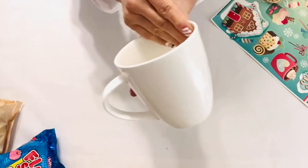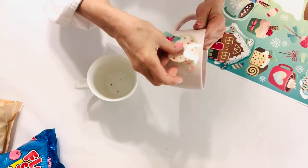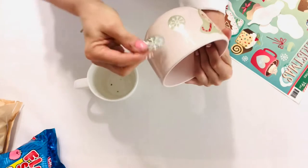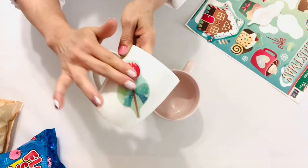For this third packaging idea, simply get a mug from Dollar Tree — it doesn't have to be a Christmas mug. And you can add some of the Dollar Tree clings that we featured earlier, and then just simply insert some of the wrapped cookies into the mug that you think this person would love to receive.